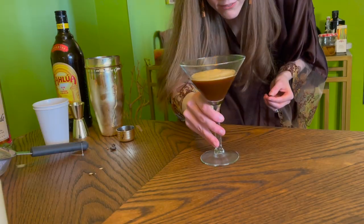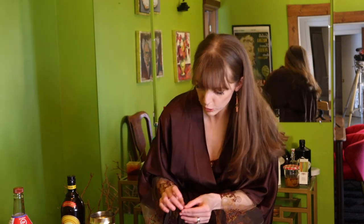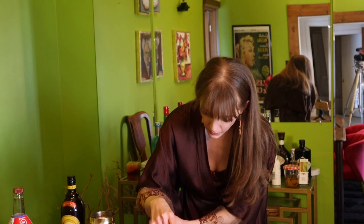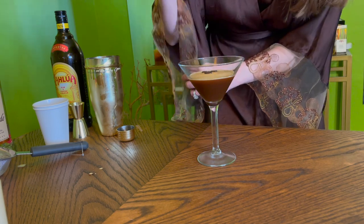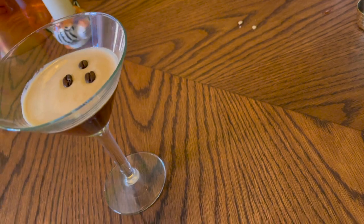I'm straining this into a chilled martini glass. I don't have specialty drink tongs, but I've got tiny little fingers, so I'm going to place the garnish on top. Let's see how I did.